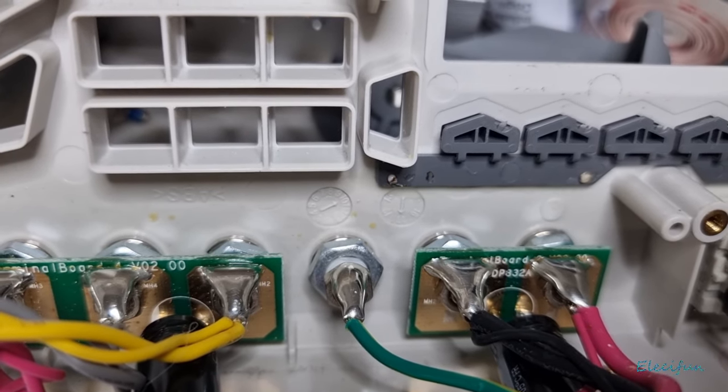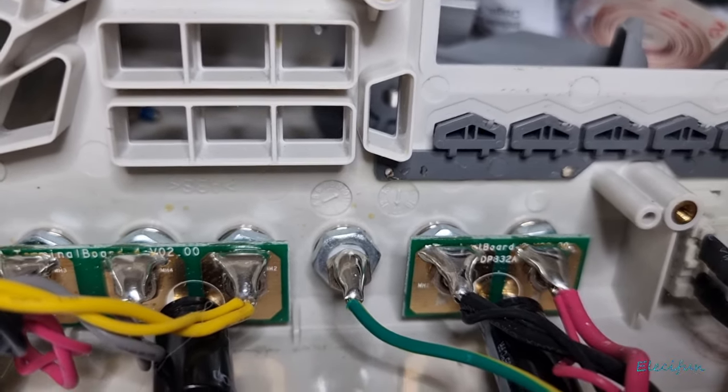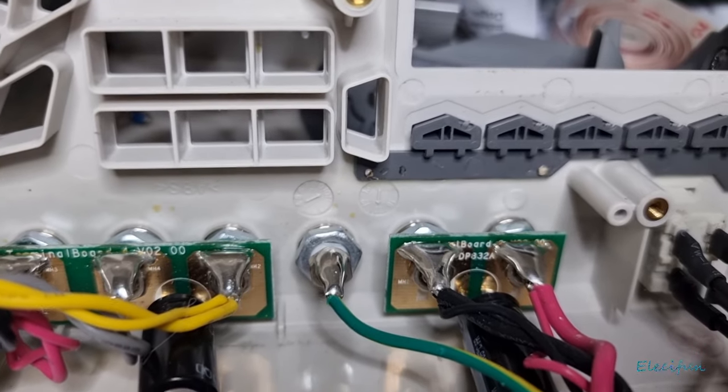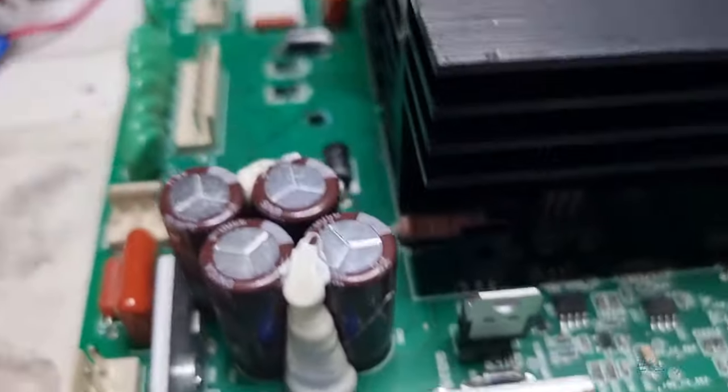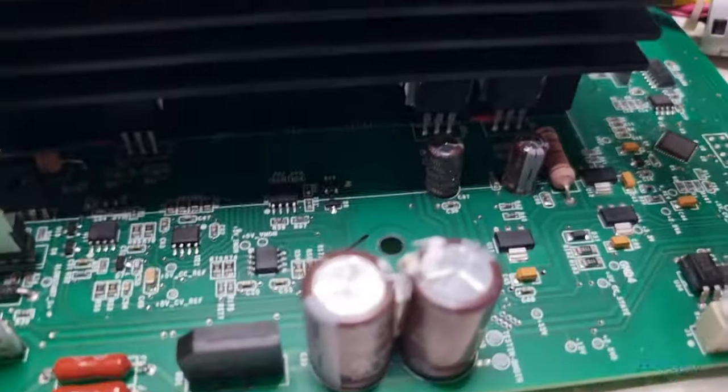I'm wondering now whether that's what this one is missing, and whether that noise has always been on the system. Because I'm changing all these caps out and it's not really making any difference. I may as well redo these — I've already got them ordered.